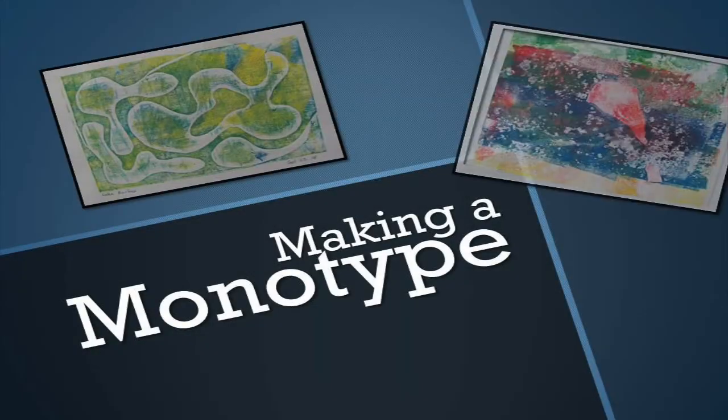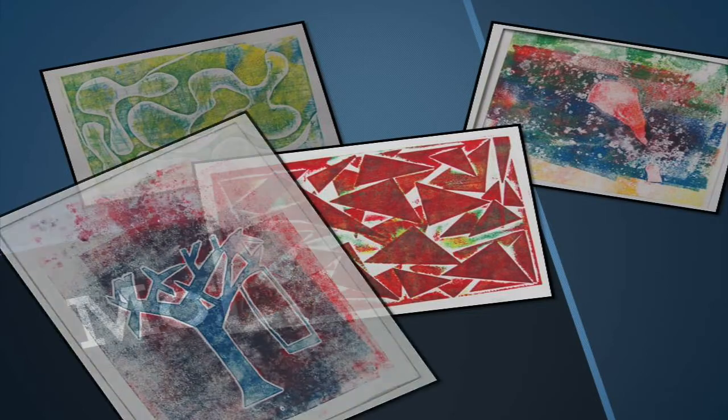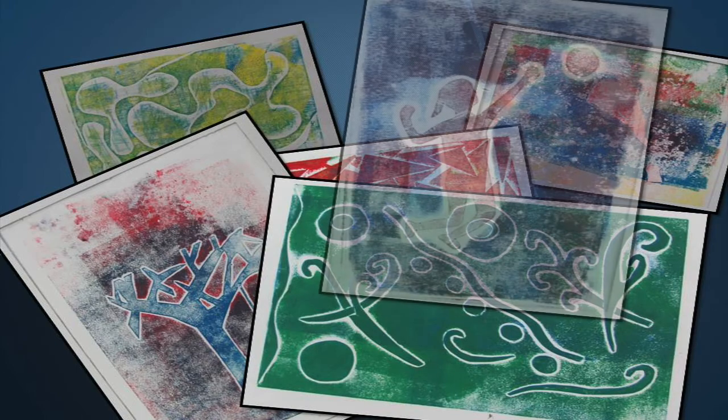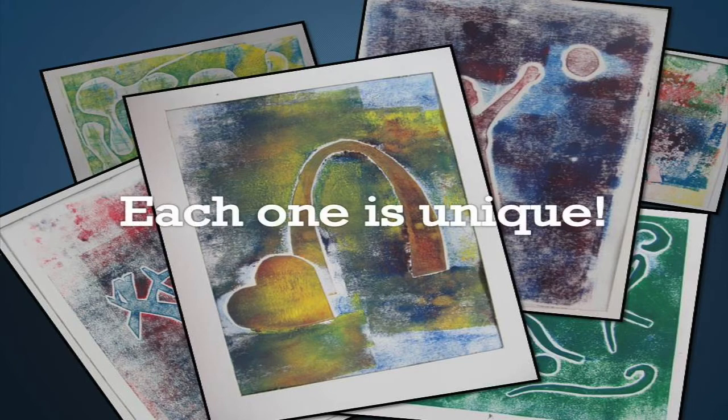A monotype is a type of printmaking where the artist designs the image directly on the printing plate. The image is transferred and can never be reproduced exactly the same way again. Multiple prints can be pulled from one plate, but each one is unique.